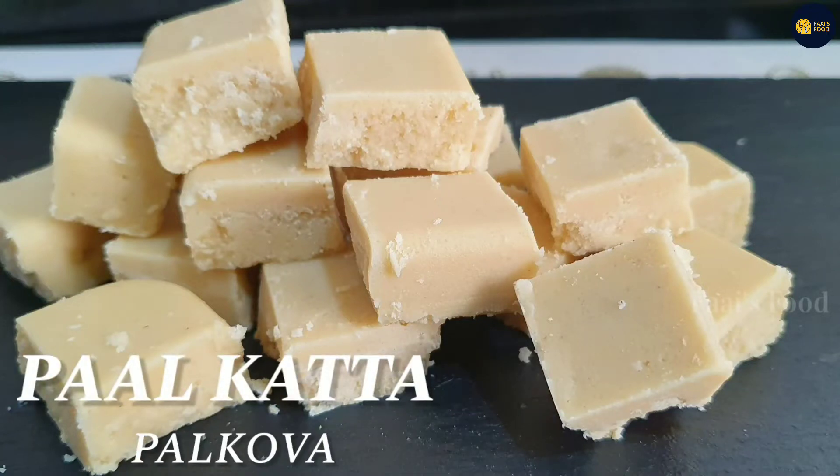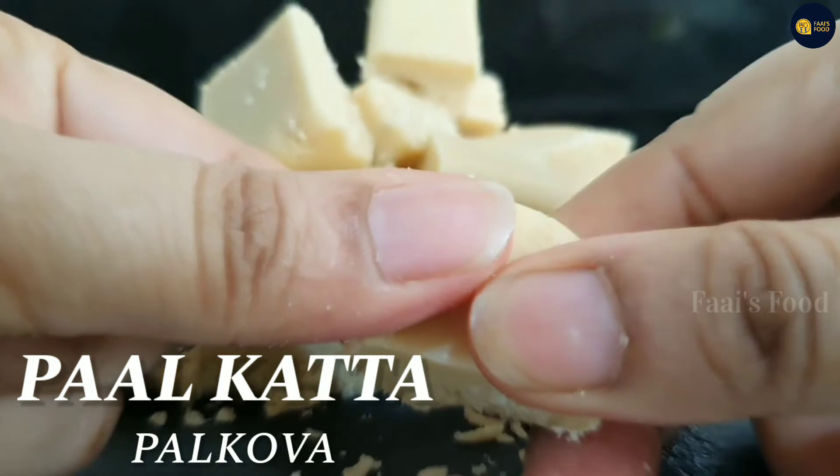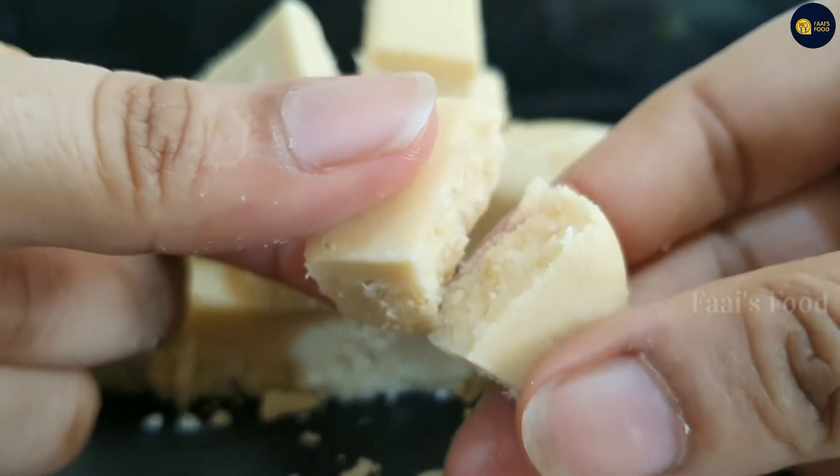Hello friends, welcome back to my channel. I am going to show you a lot of sweet memories. A sweet recipe.